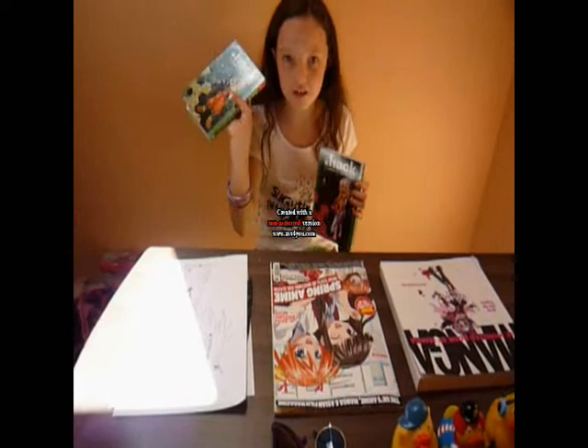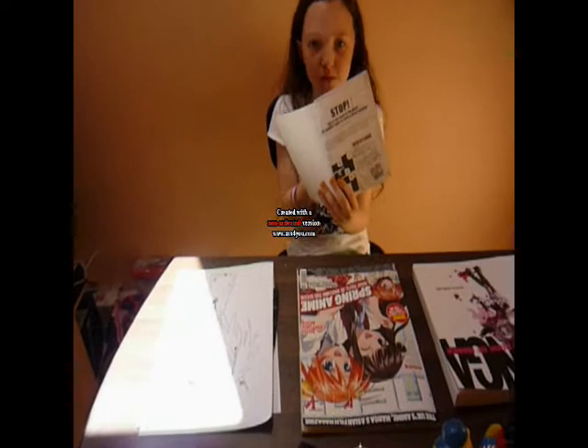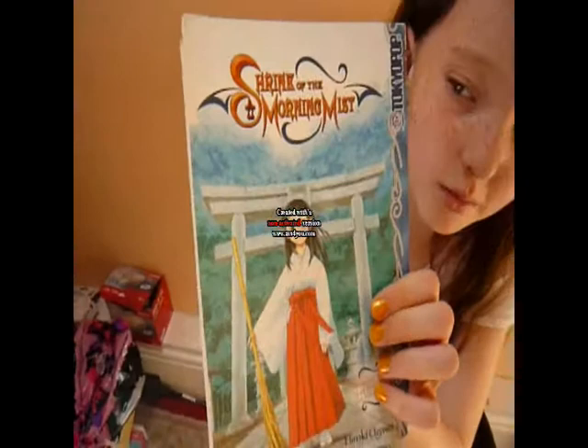These are the books that go together. This is number one, which I haven't finished reading yet — it's really good so far. And then this is number two. You read them from back to front, because it says stop. And then we've got another one called Shrine of the Morning Mist. I'm hoping to read that one; I've read those two.